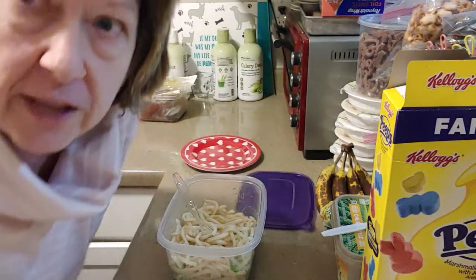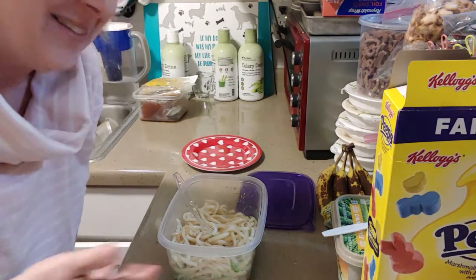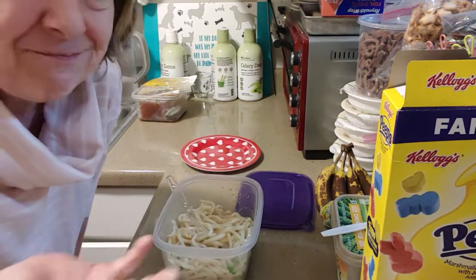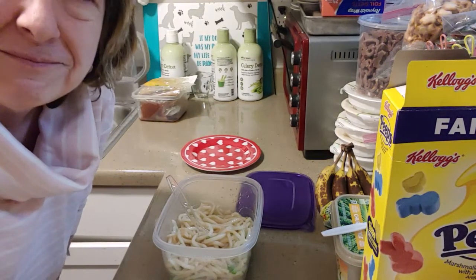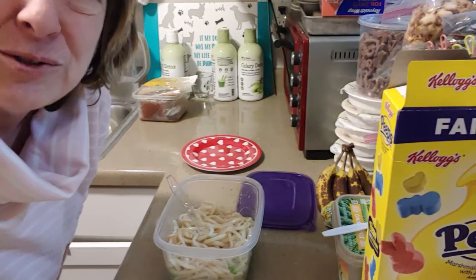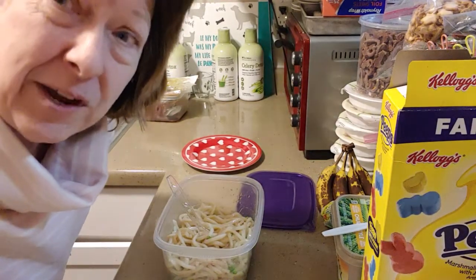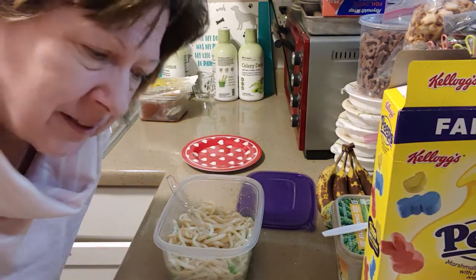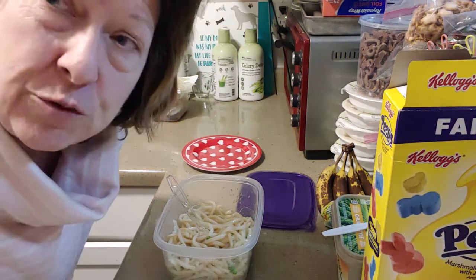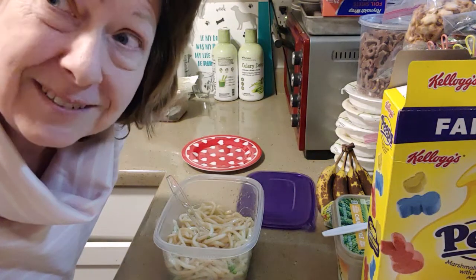Thanks, this is going to be good — I know because I just tasted the sauce. Just a little quickie that I throw together because I just don't like taking a lot of time to do stuff. Thanks, and I hope you guys can come up with some quickies too — let me know what you make when you're in a hurry and maybe I can try it. Bye!